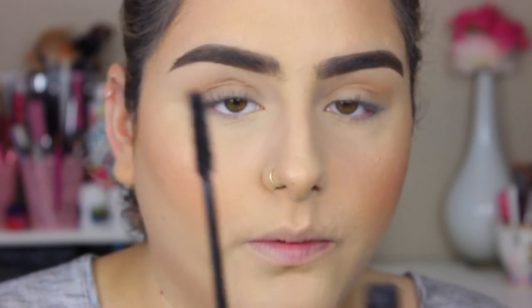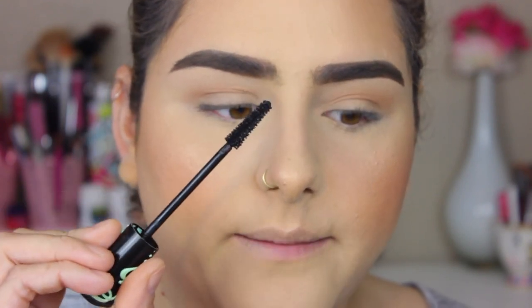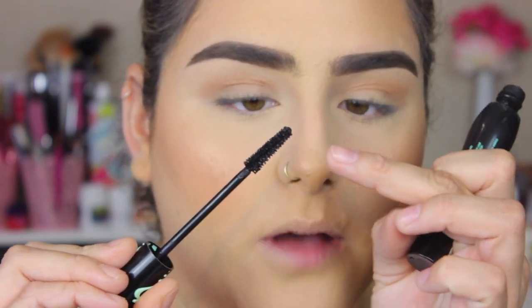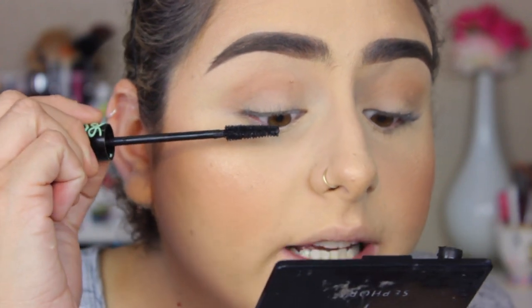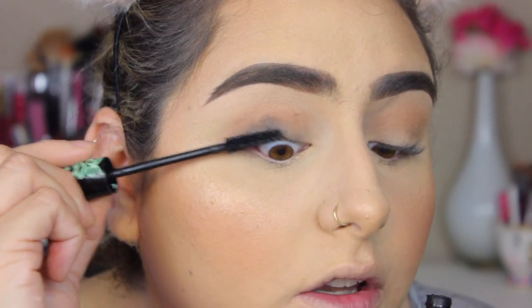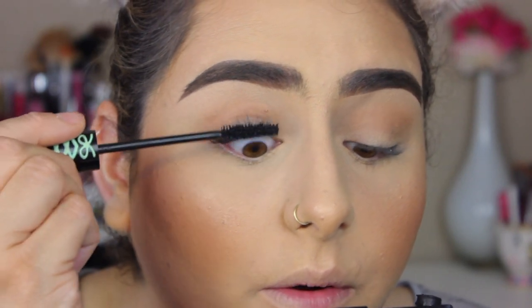From the mascara, sometimes the wand has a lot of excess product, so I'm going to clean it up a bit because I don't want to use a lot of mascara at first. I'm just applying it at the roots of my lashes. The wand is really nice — it goes from smaller to a little bit thicker at the end. What I'm going to do is place the mascara at the roots of my lashes, wiggle it a little bit, and then up. Wiggle, up, wiggle, up.